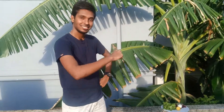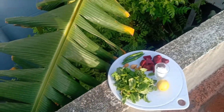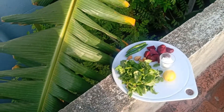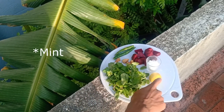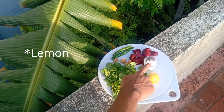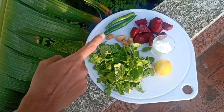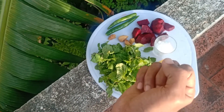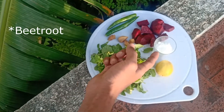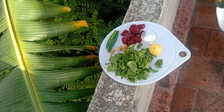First, let's talk about the ingredients of the bomb soda. What are we going to use? A bunch of pudina, then a lemon, then salt, then ginger — I've chopped the ginger. Then we have beetroot, chopped. And last but not the least, a soda.